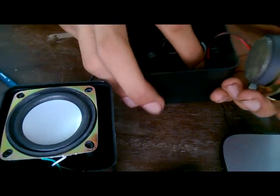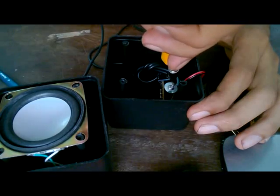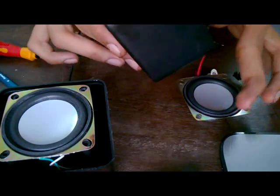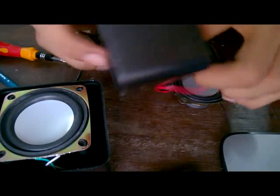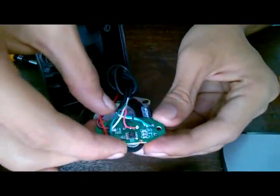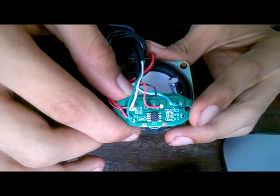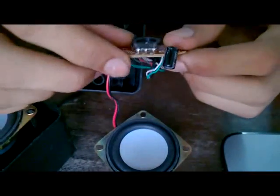Let's see what's inside and what amplifier is used. Here's the complete circuit. The chip says 8002A 7XW1542 — I'm not sure what that figure means. But the amplifier seems very basic.